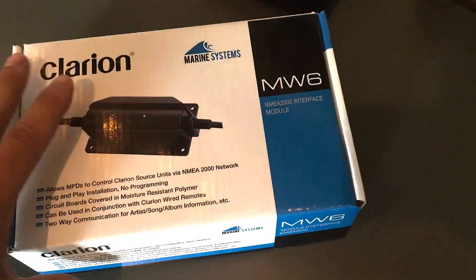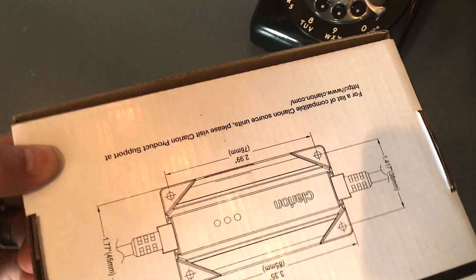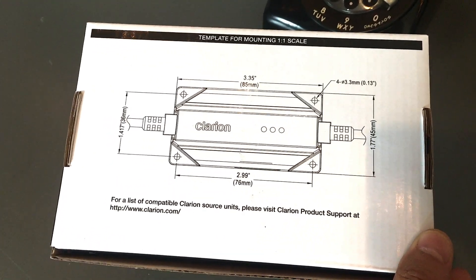So this is actually pretty cool. It just came out and it's not really widely available yet, but let's see what's inside here, and then we'll go over to the boat and get it installed.